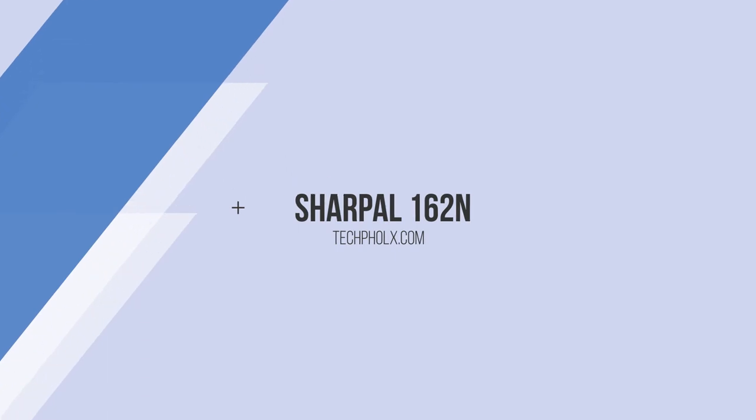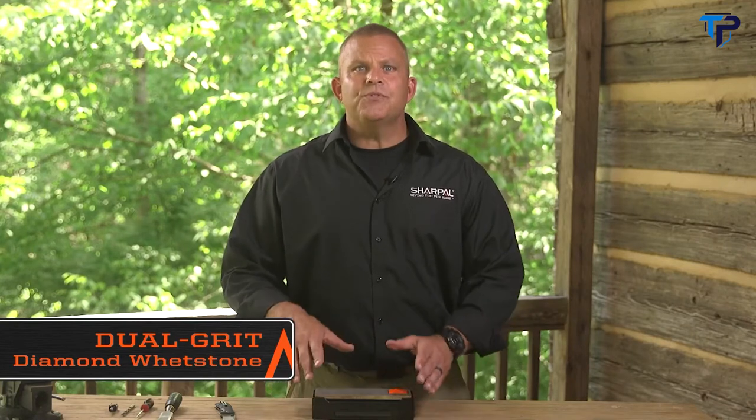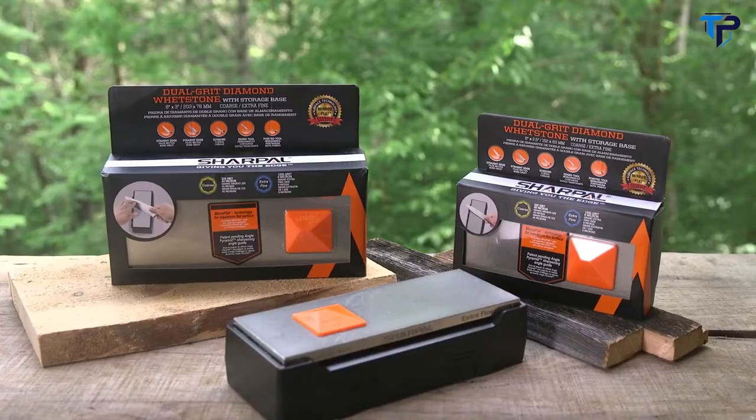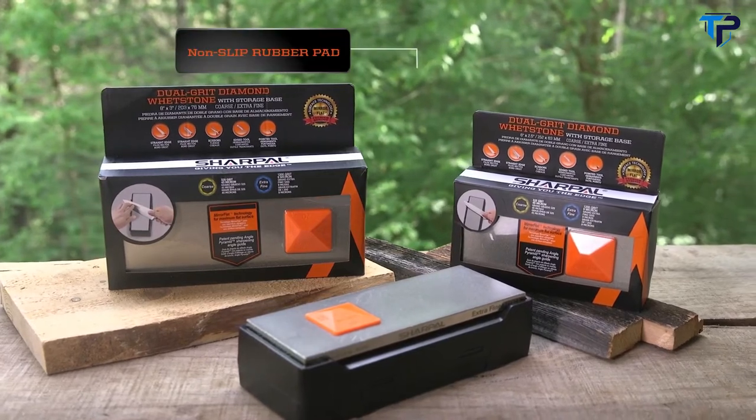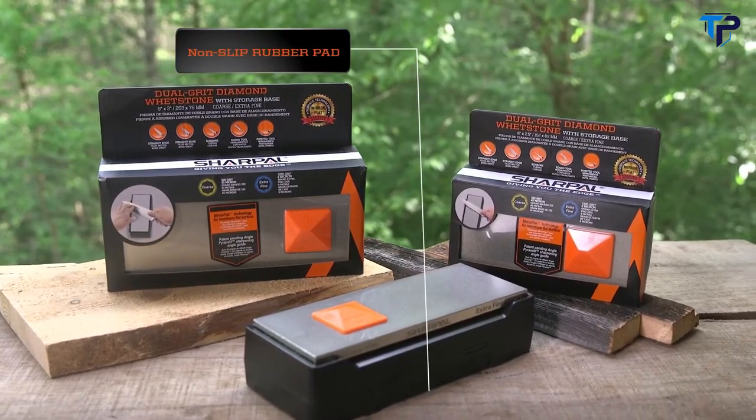This is the dual-grit diamond whetstone, and it's the perfect tabletop companion for any kitchen or workshop. It comes with a dedicated storage base, a dual-sided whetstone, and an angle pyramid sharpening guide. The storage base features a rubber coating and pulls double duty as a non-slip holder for your whetstone.